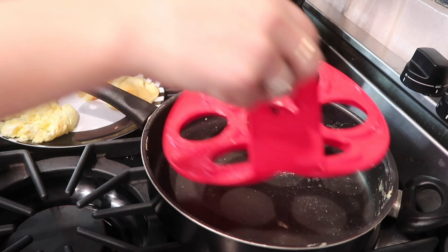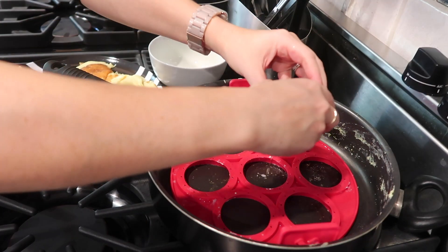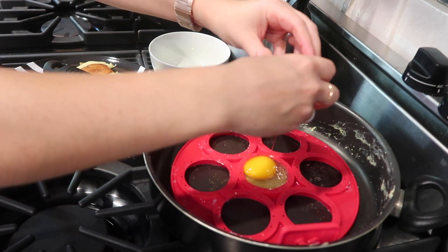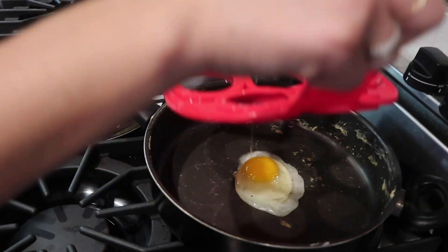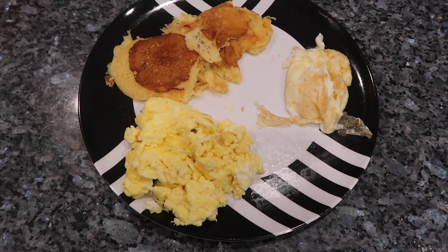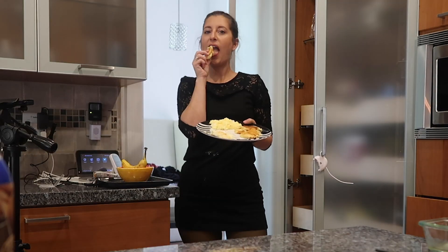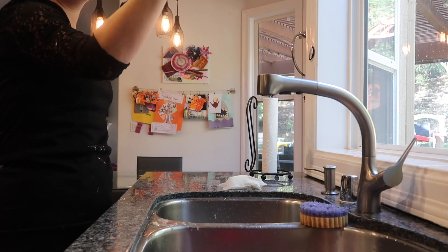Last up, I decided to try the sunny side up egg because that is always the most challenging to flip. I don't know why I'm even trying this — I already know it's not going to work based on my first two attempts, but I tried it anyways. Like I thought: does not work. This flippin' fantastic pan flipper is flippin' horrible, and I do not like it.